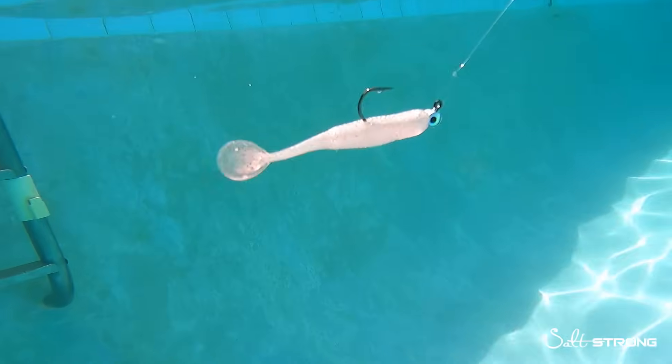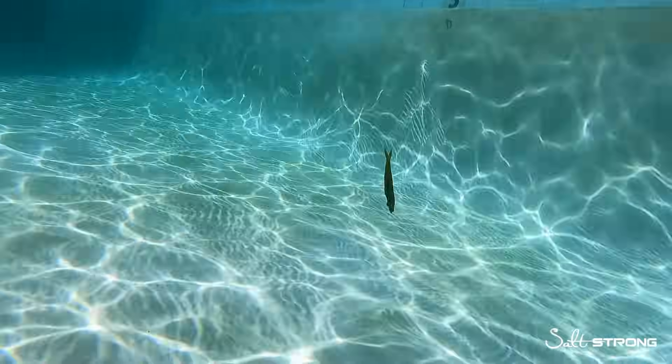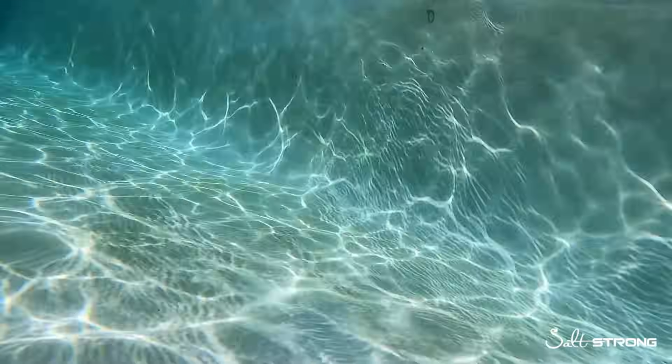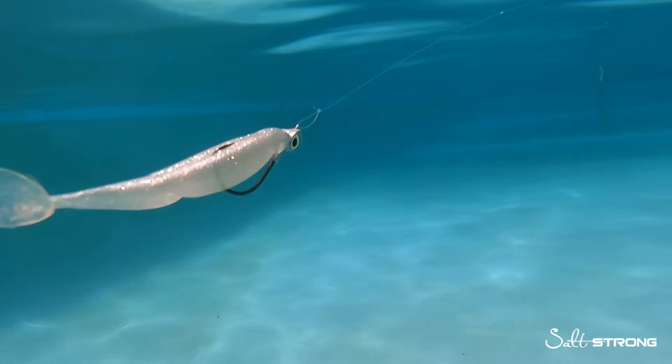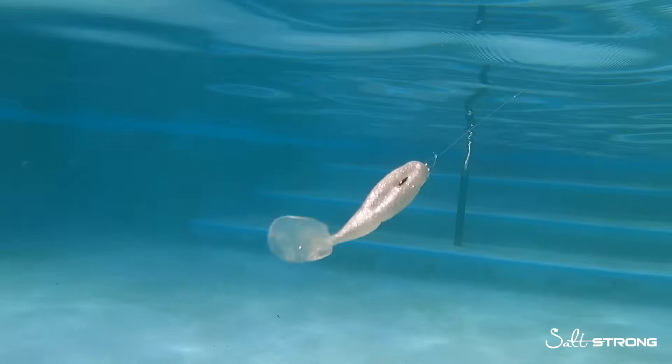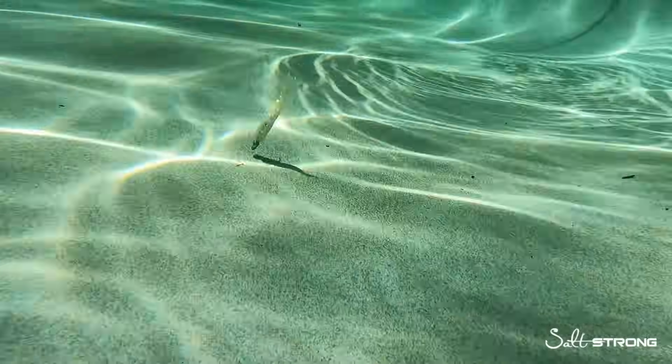Having a clear picture of what your lure looks like underwater is essential. You need to know whether you're making contact with the bottom, whether your lure is sinking too quickly or too slowly, and often times the easiest change is knowing whether you need to rig that lure on a weighted weedless hook or a jig head.